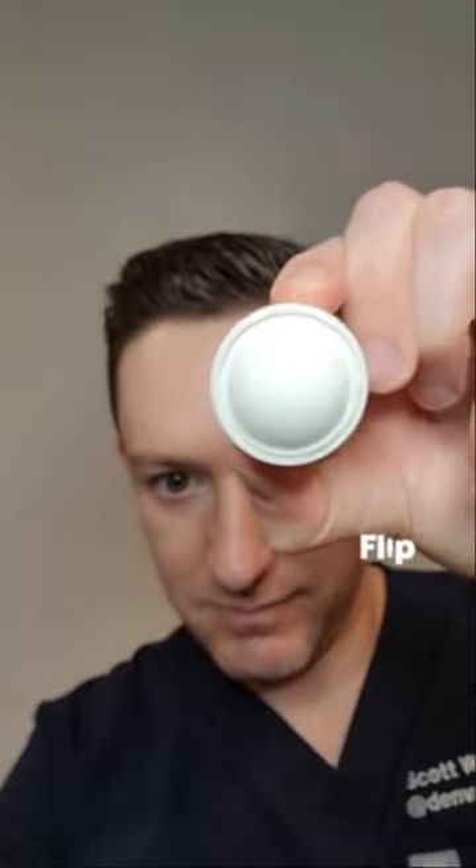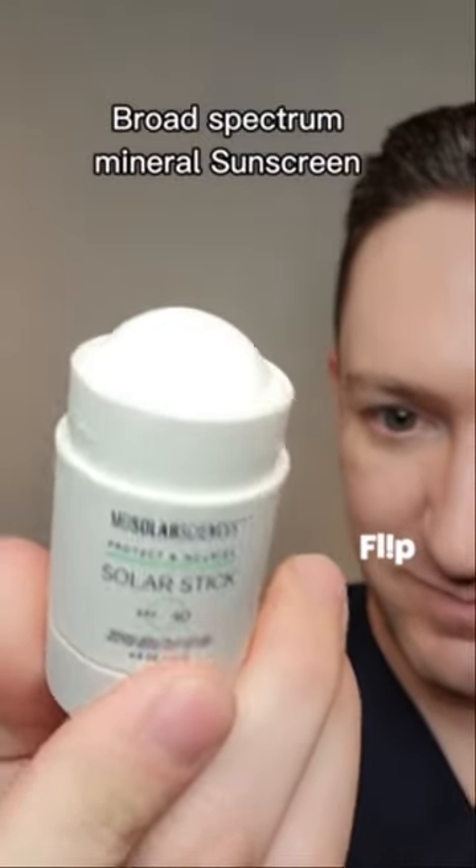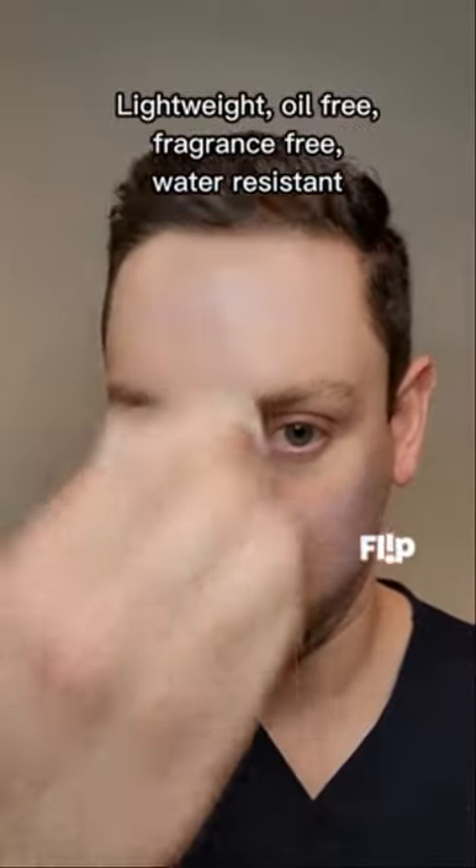This is the Solar Stick SPF 40 by MD Solar Sciences. It's a mineral sunscreen that glides onto the skin flawlessly, and it's great for reapplication throughout the day, even on top of makeup. It's lightweight, oil-free, fragrance-free, and water-resistant up to 80 minutes.